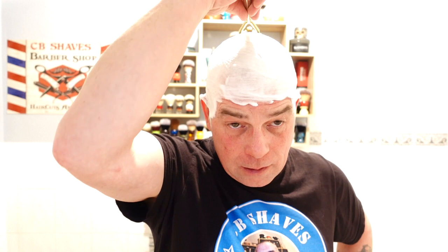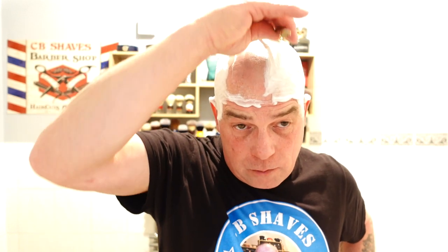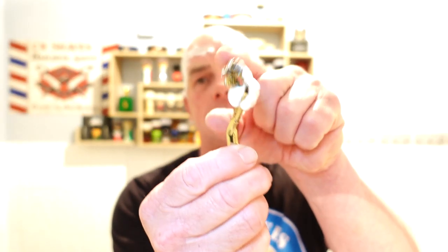Right, here we go guys — first head shave for 2022, let's go right down the middle first. The Leaf razor — absolutely outstanding head shaver. You can fully load it in the three compartments; I've done that once and to be honest I didn't really notice any difference. With the two it's very agile — I love the pivot on it and it stays to the contours of your skull.